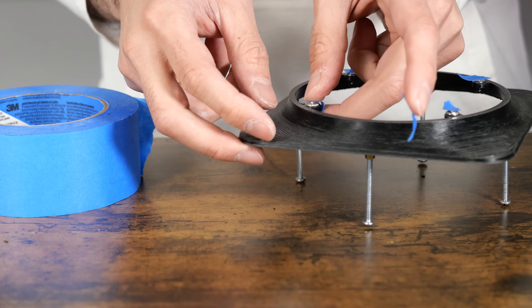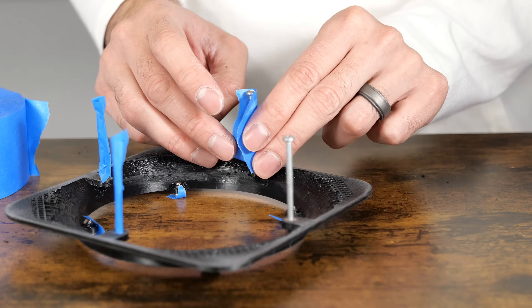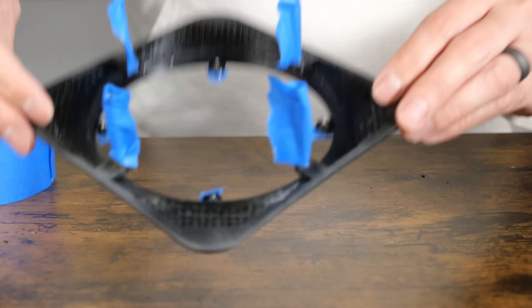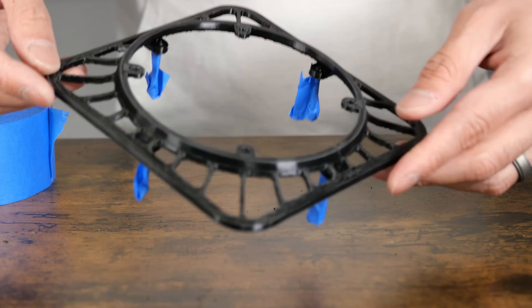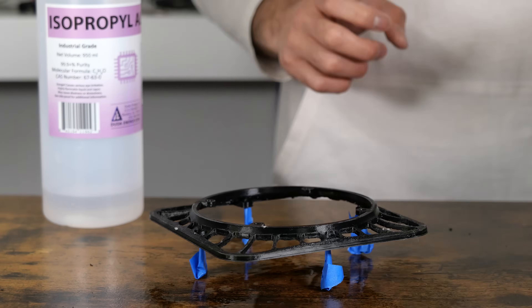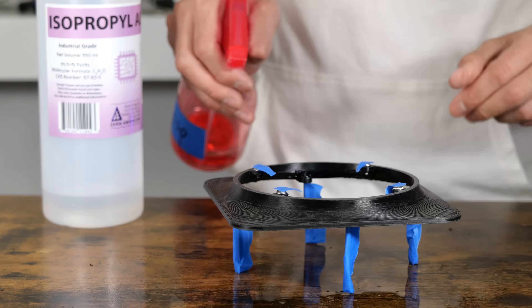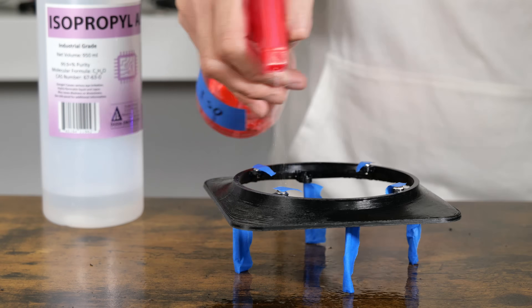Here I'm making sure to plug and tape up any screw holes before painting. I've made sure both parts are free of dust and give them one last spray of IPA to remove any oils from my hands. Your hands can still have oils even if they look as ashy as mine during this video.